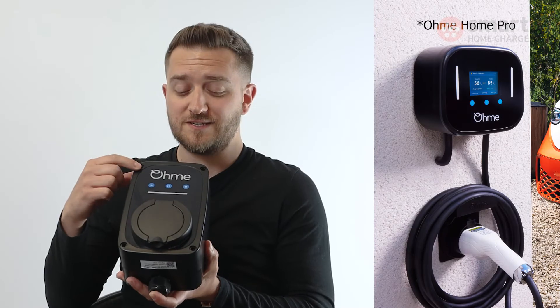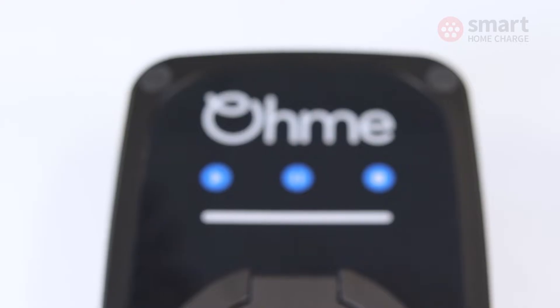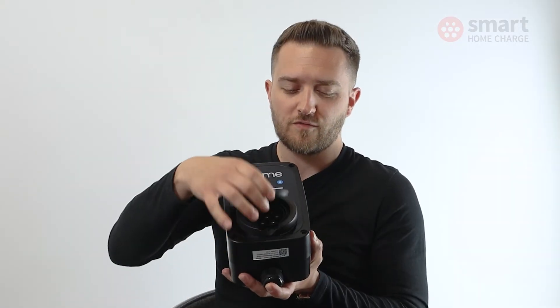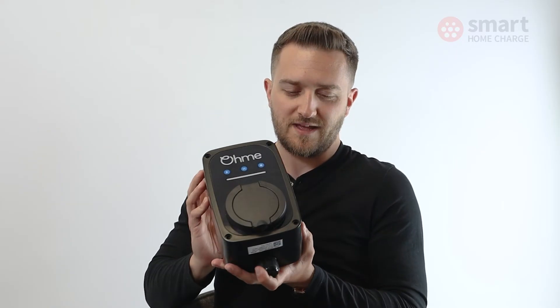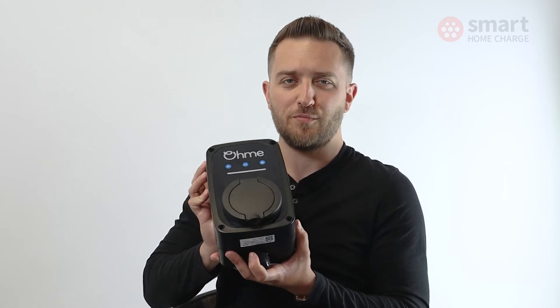Another major difference between the ePod and the Home Pro is there's no screen on this unit anymore, but you do still have function buttons to start, pause, and stop a charge. The ePod somehow looks slimmer than the Home Pro despite the actual dimensions not being that different. I think it's a better overall looking product — it feels better to hold in the hand. OMI have really made some significant improvements with the ePod versus the Home Pro.